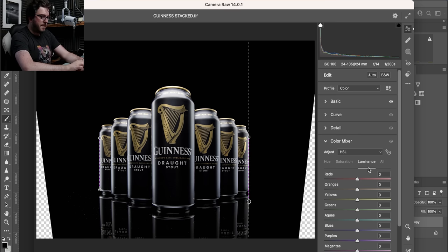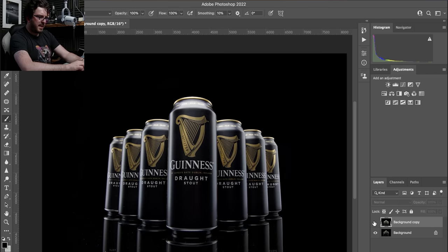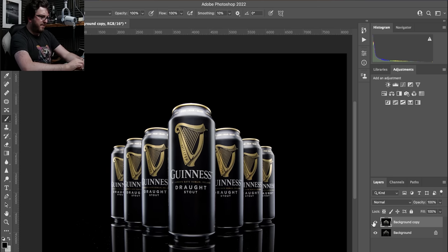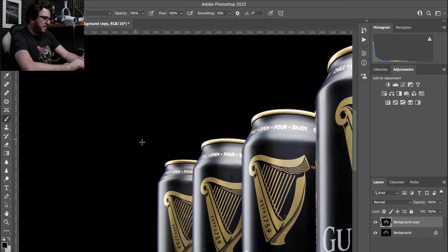I'll go to the Color Mixer and grab the luminance of the yellows, because yellow is in the Guinness logo and the harp — pulsing that up and down you can see how much it pulls things out. I do the same in the oranges, and then increase the saturation of the yellow and the orange. Now we've got a really cool looking shot. I press OK and it applies that correction. You can already see just how much difference this has made.